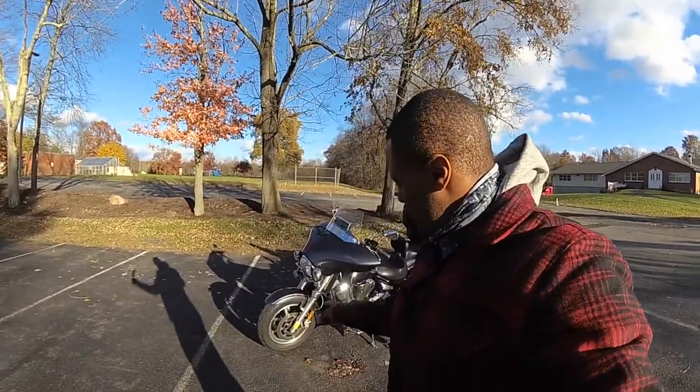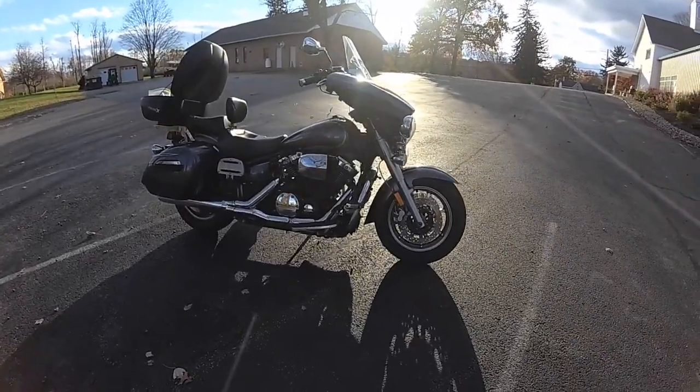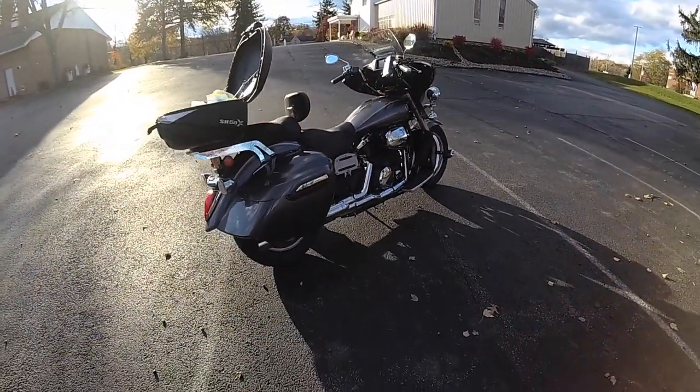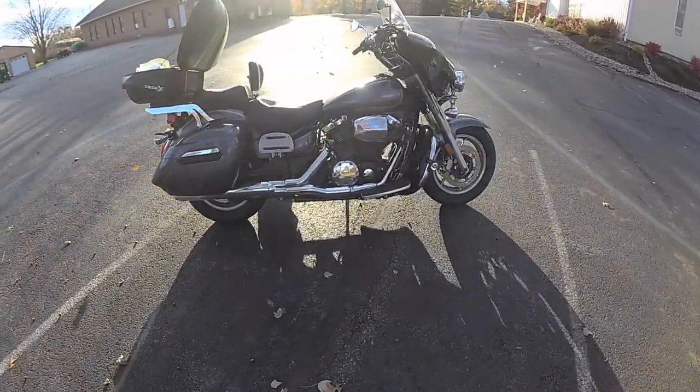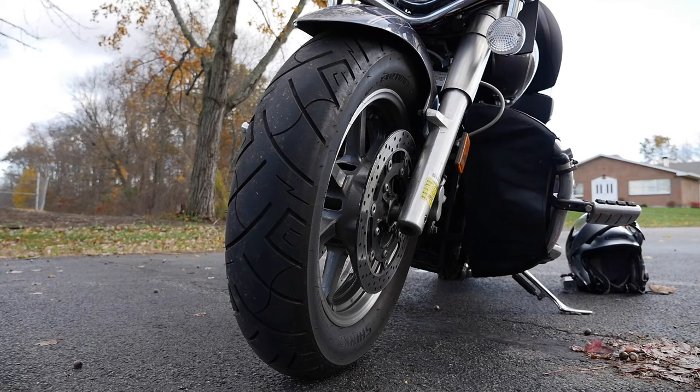Hey there YouTube, what is going on? It's TheBest1A out here to film another video for you, and today we're going to talk about the tires that I have on my bike, which are the Shinko 777s. I'm not a professional tire reviewer of any sort, but I just wanted to talk about them to let you know what my experience is with them and how they have been for me.